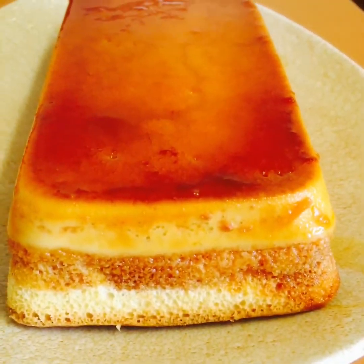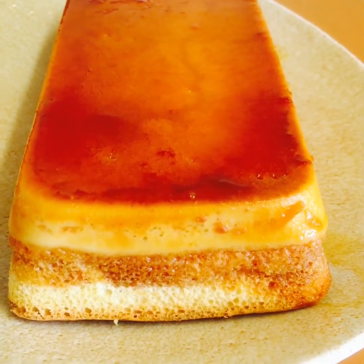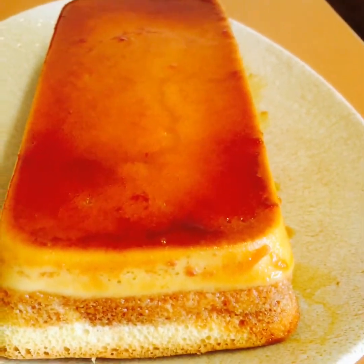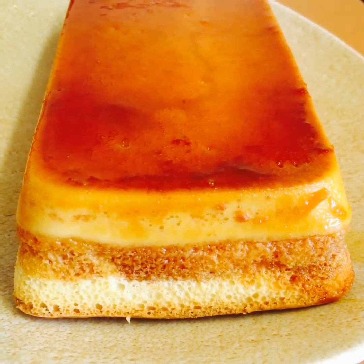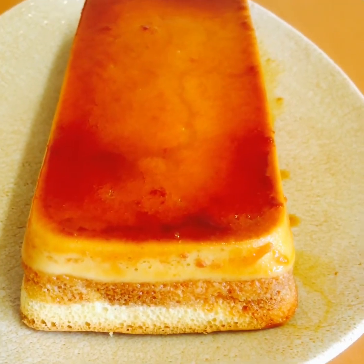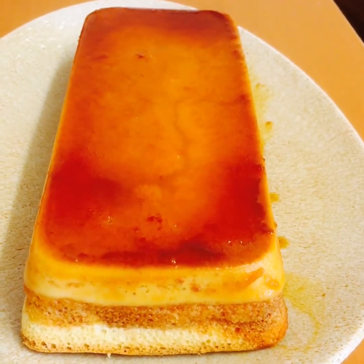Viewers, look at the beautiful, lovely cake. Look at the layers of them. They look wonderful, aren't they? I can't wait to taste it. Viewers, enjoy and bon appétit, my beautiful cake. Look at the cake.